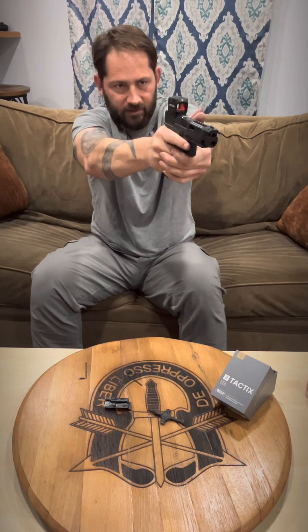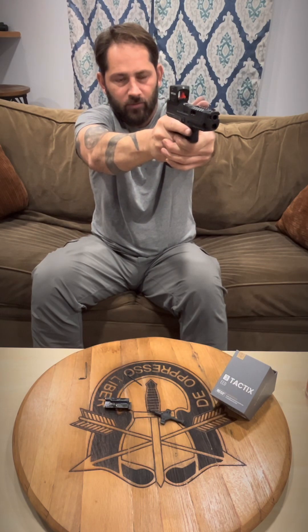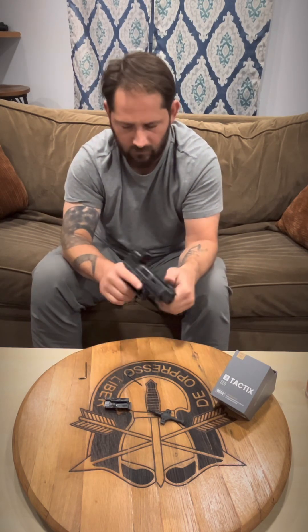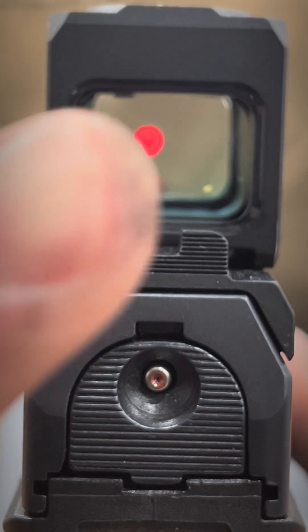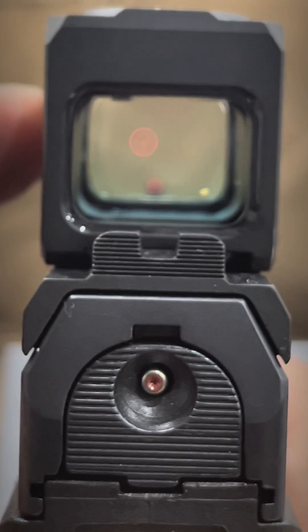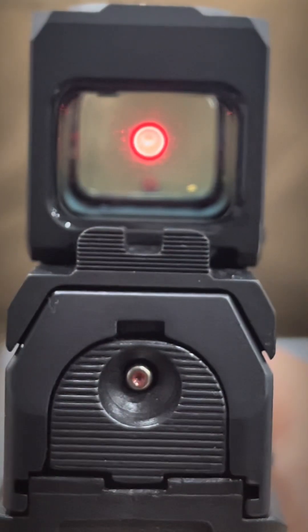If you're going to do competitions or anything of that nature, you want to be able to brighten it up real bright. This is Shake-A-Wake technology. What I'm going to do is set this up and see how long it takes for the Riton optic to turn off after I set it down. Here's the optic itself — that is not how big the dot is; we're just zoomed in so it looks massive. I'm going to turn it on all the way to full intensity.